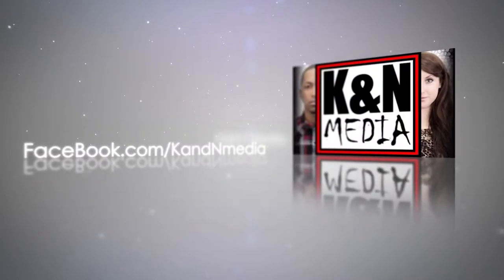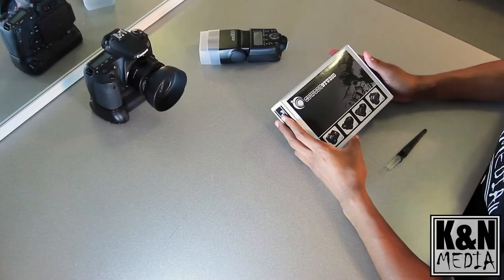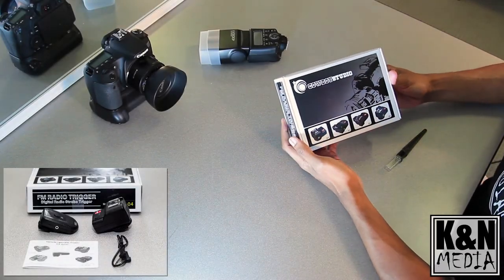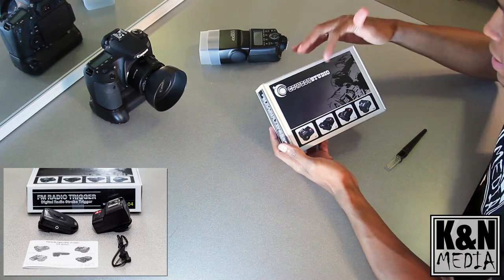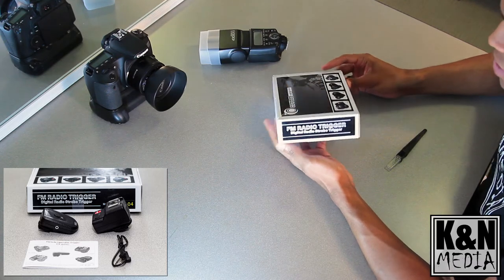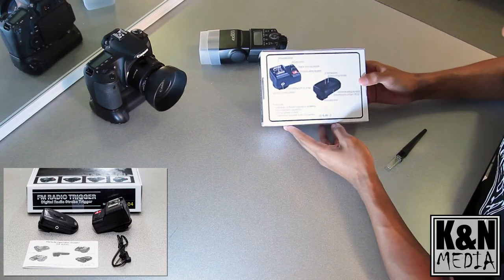Hey, what's up guys, Kevin of Kenya Media, and today we'll be unboxing the Cowboy Studio wireless triggers. This model is the NPT-04 4-channel wireless hot shoe flash trigger and receiver made by Cowboy Studio. As you can see, the box is relatively simple, nothing too fancy.